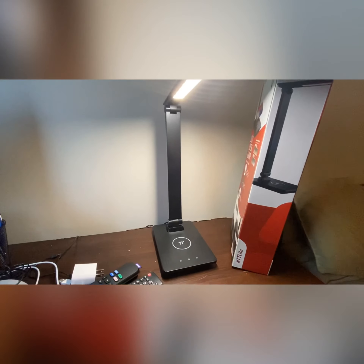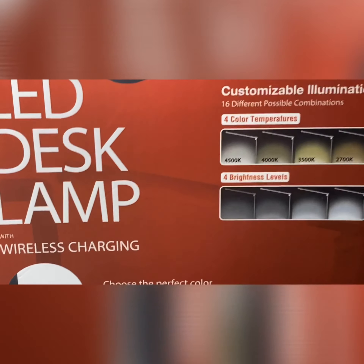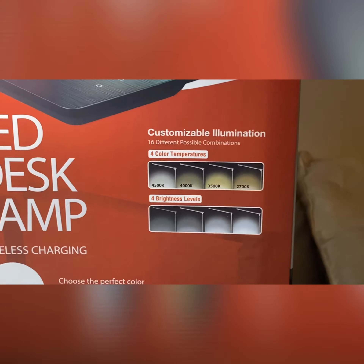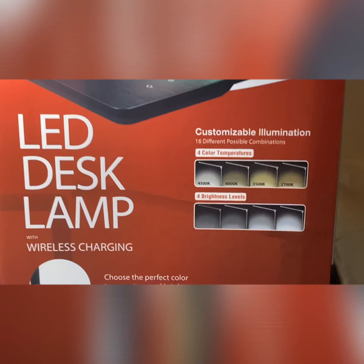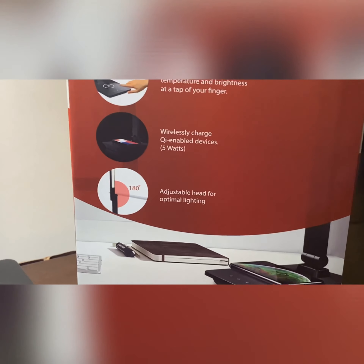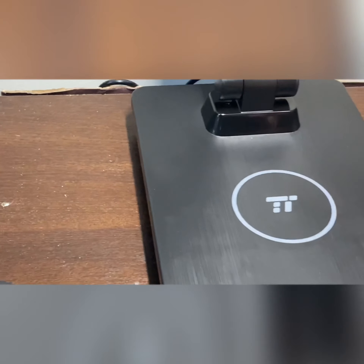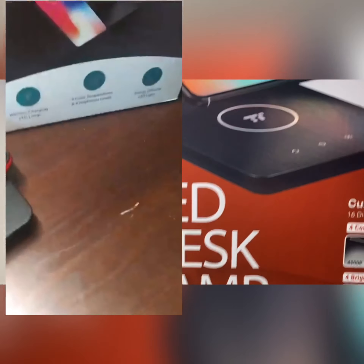This is under ten dollars — what more can you ask for? Right there it says four color temperatures, customizable illumination — 16 different possible combinations. The color temperatures are 6500, 4000, 3500, and 2700 for my geeks out there — nothing wrong with that. It's always good to know. Four brightness levels, and here's the adjustable warmth of the lighting, the on/off switch, the brightness levels, and right here is where you have the wireless charging station.